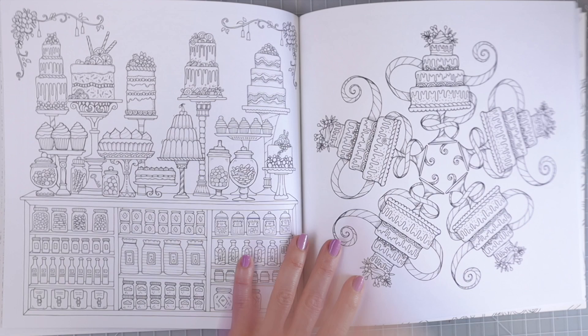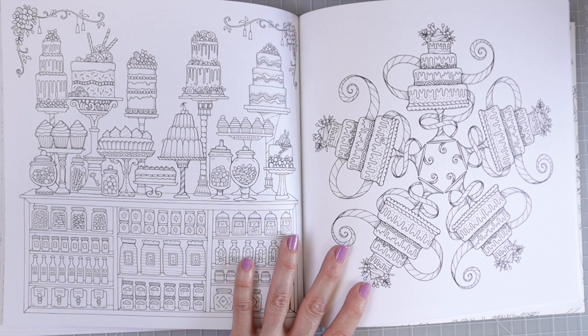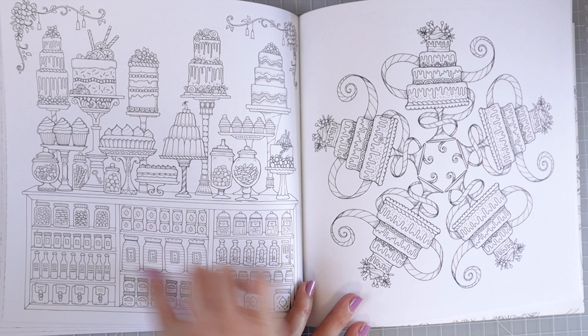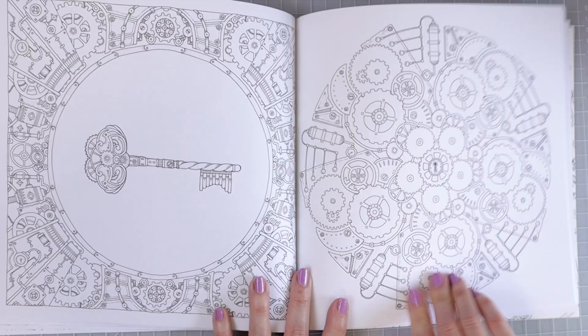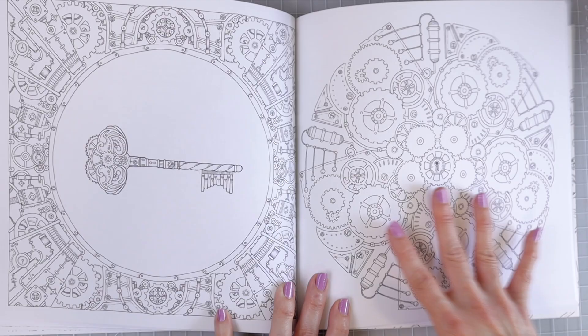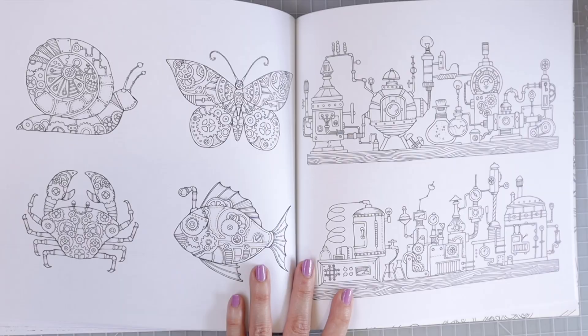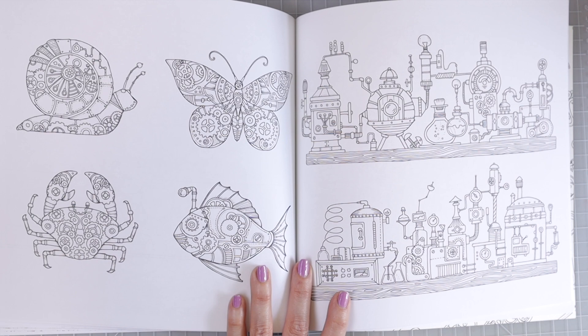This page is just really adorable — we've got all the little cakes up here and some little bottles with some goodies in them. It looks like some cookies, and then we've got all these little bottles and canisters on the shelf below. This one again gives me mandala vibes: it's just a bunch of cakes all in a circular pattern. And then we have a key with some very steam punky looking wheels and gears on the outside. Here's another one that looks very steam punky but mandala-like at the same time.